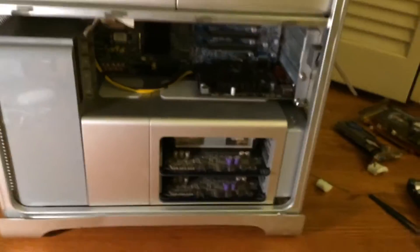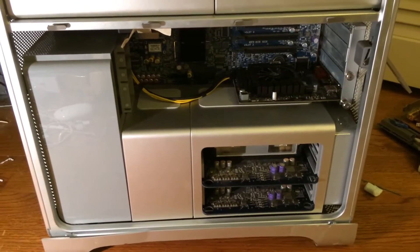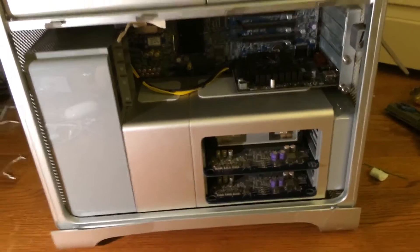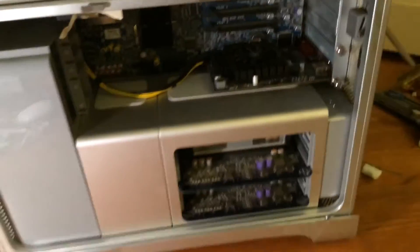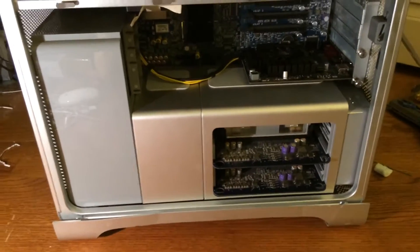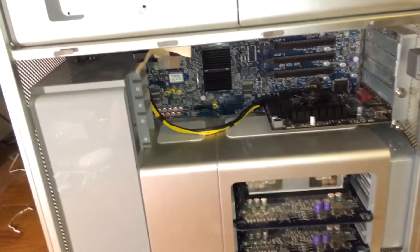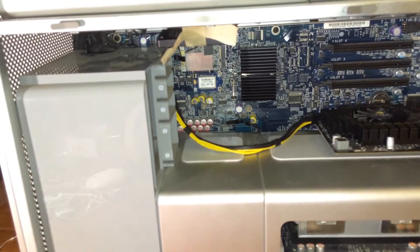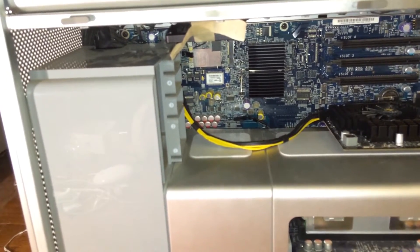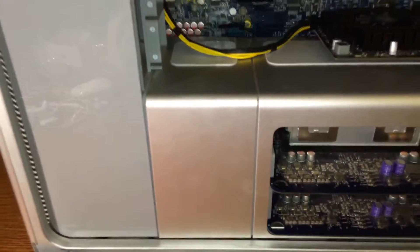I don't have a tripod to use with my camera because I am using an iPhone to record this, as I usually do, since I don't have a good normal camera. So the first step to the upgrade is, of course, to disassemble the machine. If I did have a tripod, I would record while doing this. However, since I don't, I'm just going to have to cut in between clips, which I'd rather not do — I'd rather show you the actual process of disassembling the machine.